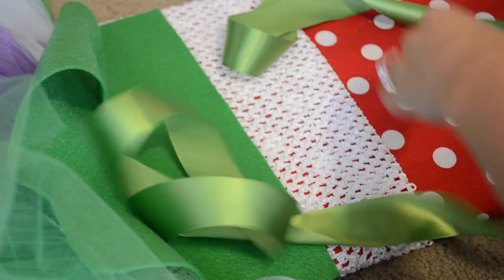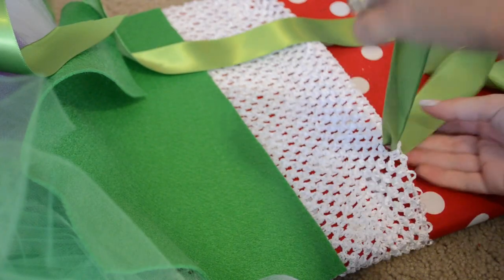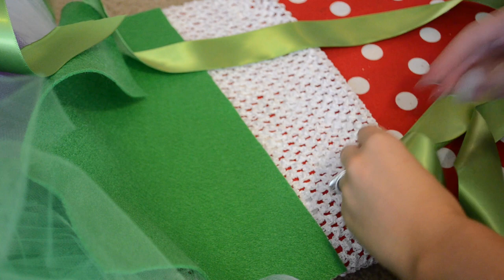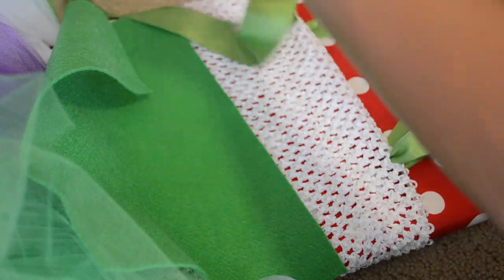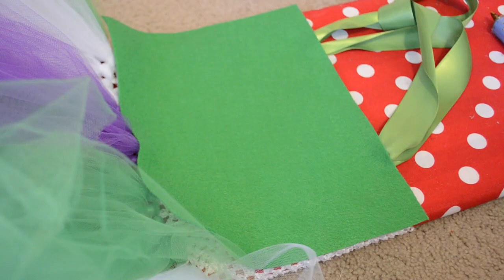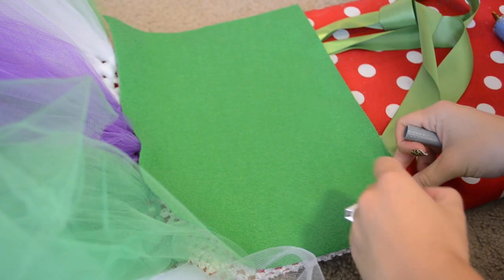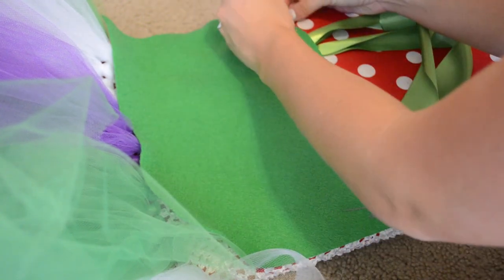Once we are done, I'm going to stretch it around my ironing board to make sure it's stretched out like it's being worn, and then I'm going to put on some ribbon. I'm just sliding a long piece, making a loop, and sliding it through at the shoulder — just right before the shoulders where you want them to land — and it kind of makes two loops behind the neck.